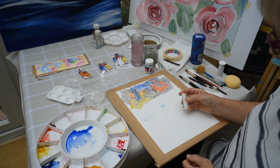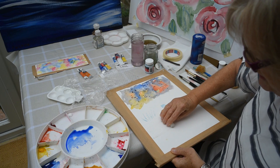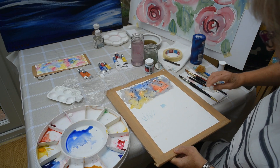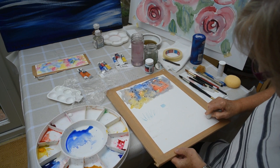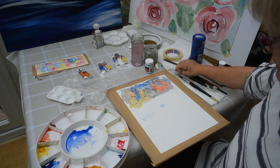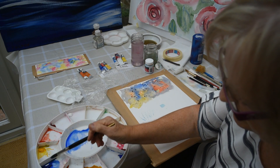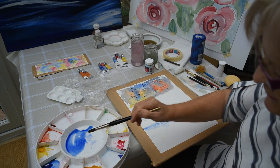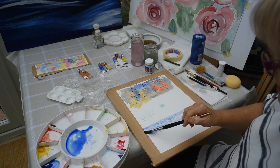Another thing that's good for a resist is a candle. Just a bit of white candle — this can be rather nice if you want to get the sparkle on the sea; you can just take it across the paper. It's quite good if your candle's a bit dirty because then you can see where it's gone. When you put some colour on top you'll be able to see where it is. You can take a wash over that and you can see how that's very effective, like the white on the surface of the water with the sun shining on it.